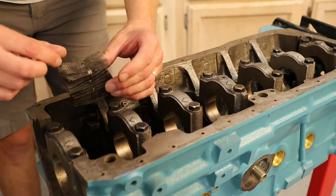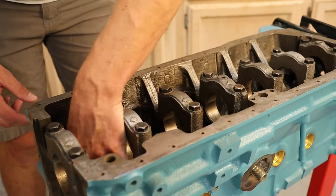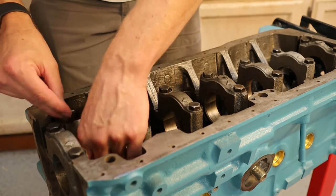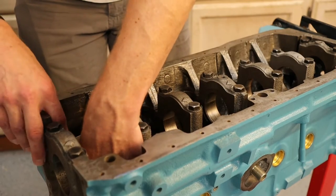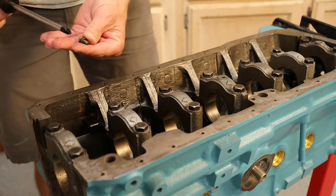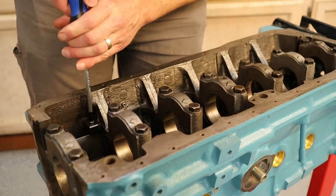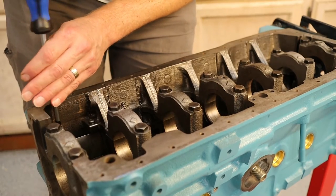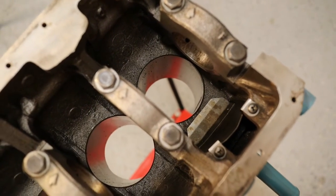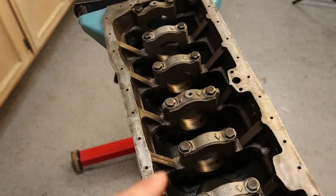We're first going to put in our baffle. The cord goes around the mesh, facing down, and that fits into the pocket below. Then we take our baffle and it sits right over the mesh, against the block and out of the way of the piston. We secure it with two Phillips screws with lock washers and tighten those down. The baffle sits up against the wall, clear of the piston. Now we'll work on the crankshaft — pull the caps off and take them to the bench.